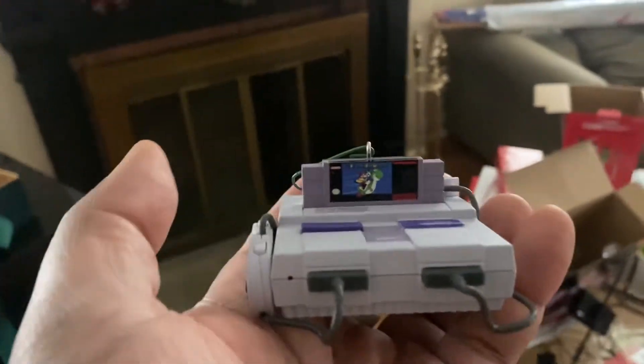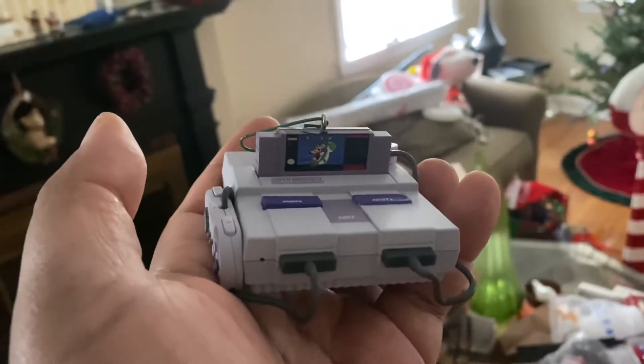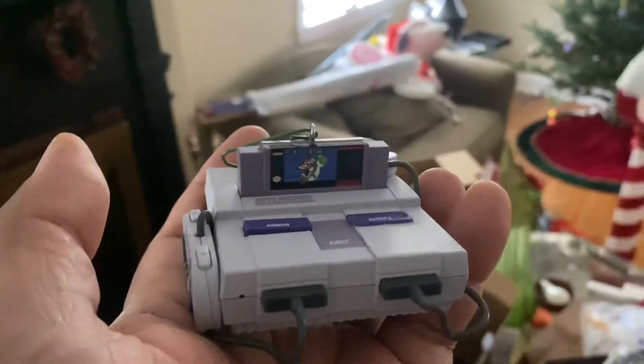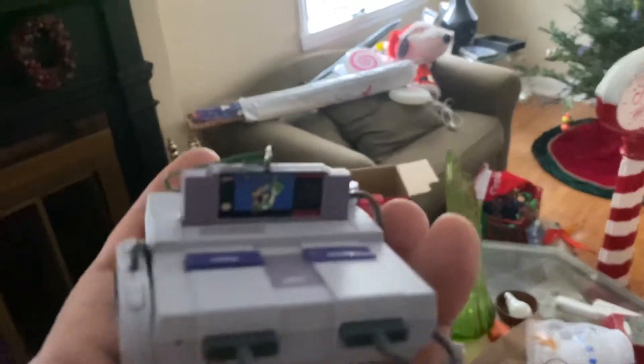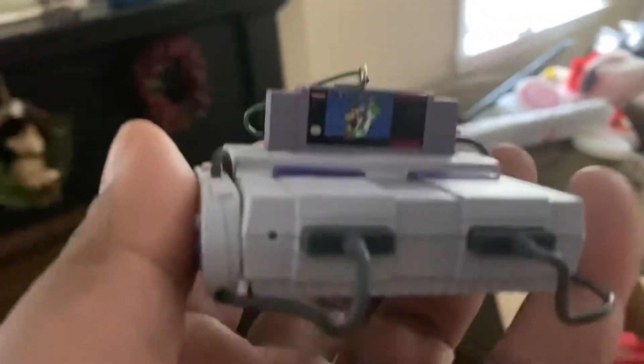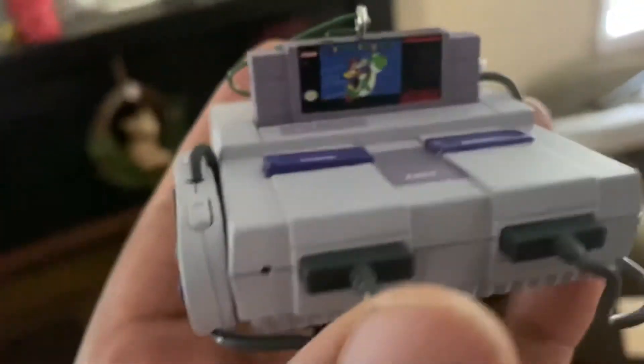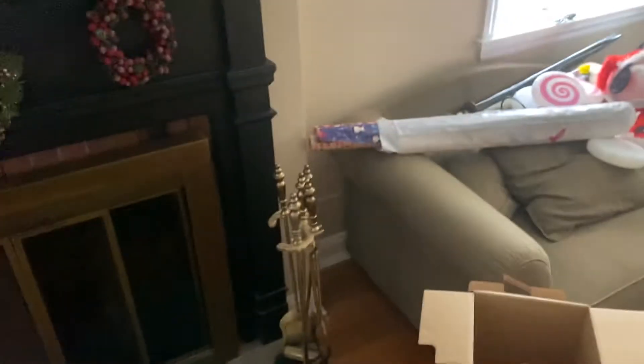Hey everybody. In my hand is a Super Nintendo Christmas ornament from Hallmark. I've been contemplating getting this for a long time, and I'm actually glad I did. Look at it, it's the main console.